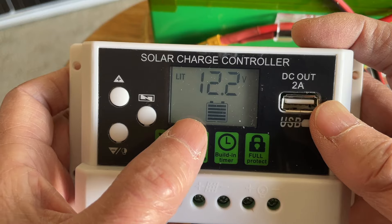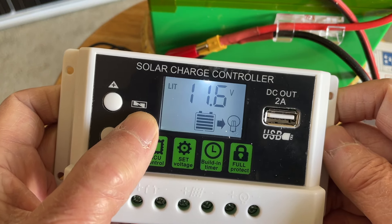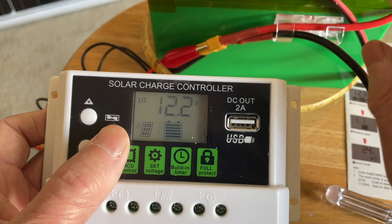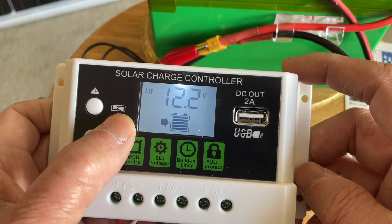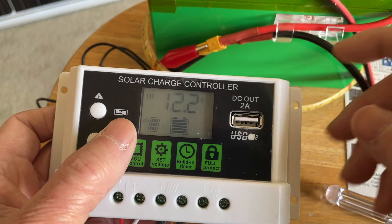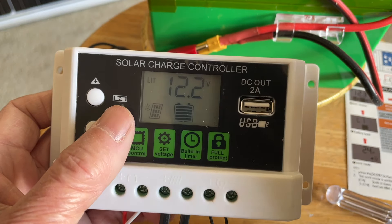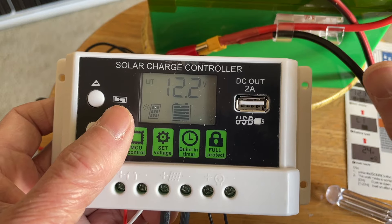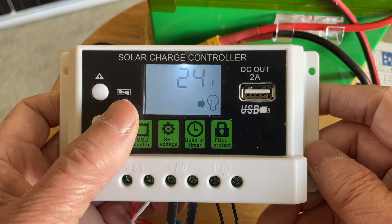This here is the float voltage that I set — 12.2 volts. This one is the battery reconnect voltage: if you've depleted your battery, the load control won't come on until the battery reaches 11.6 volts, then it will reconnect and allow you to turn on the load again. This is 10 volts — the low voltage disconnect. That means if you deplete your battery down to 10 volts, the load will be disconnected and it won't discharge the battery any further.